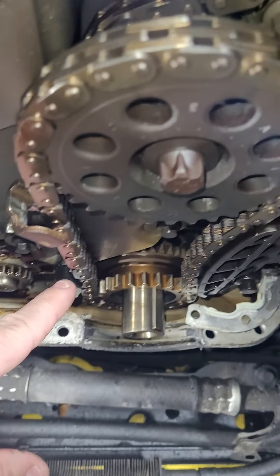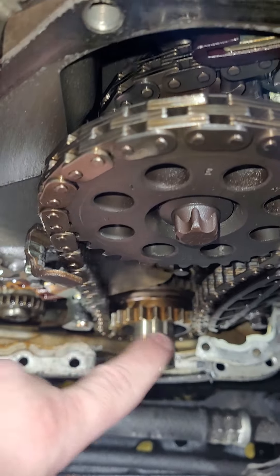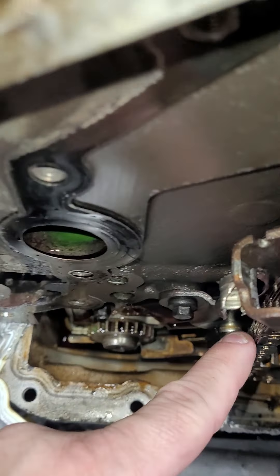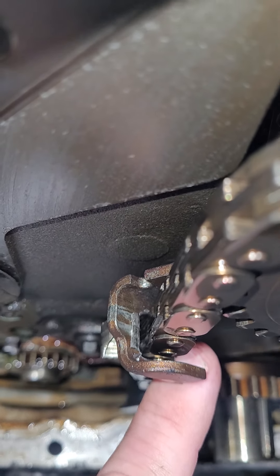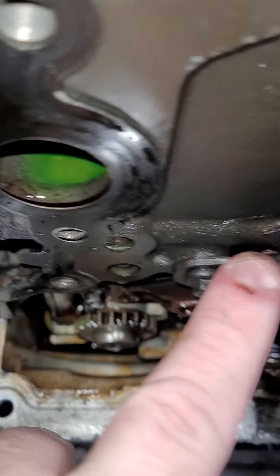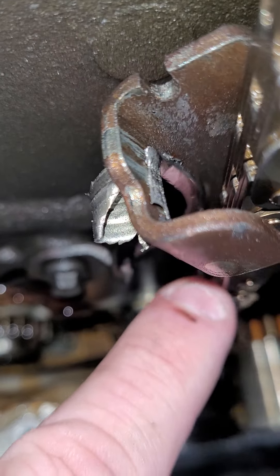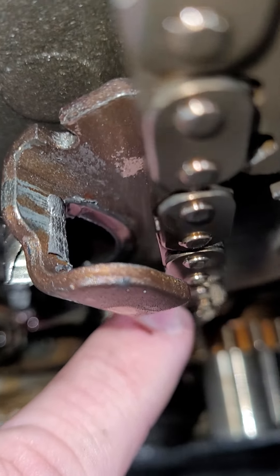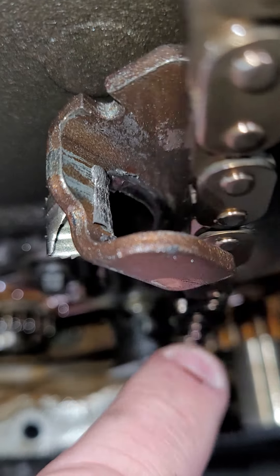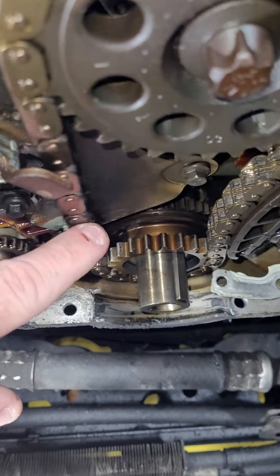Let's look at this chain and how much slack there is. This car was running — I drove this car into this bay. If you look at the guide here, it's been riding in here so long that it's worn through this metal. You can see the damage — there used to be a plastic guide, then that exploded. Then there was just the metal, and it was riding on the metal, and that wore away. Again, this car ran. I drove it in like this.